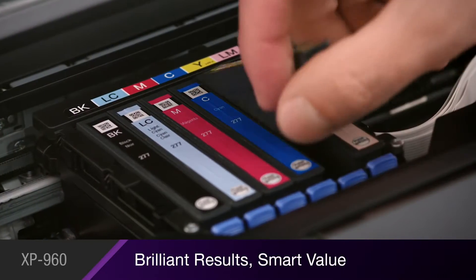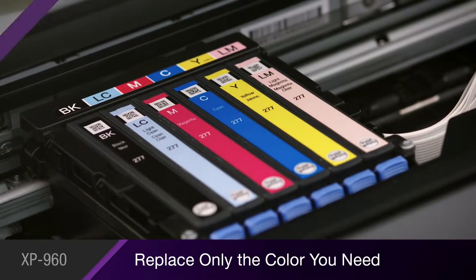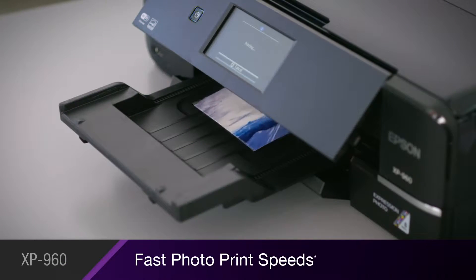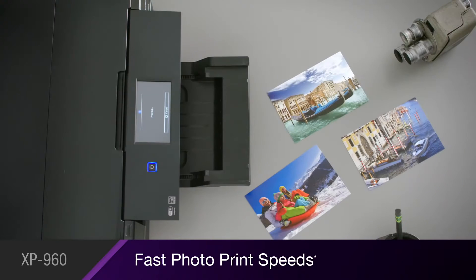Individual ink cartridges make it convenient and affordable to replace only the color you need. It delivers high quality at high speed, producing borderless 4x6 photos in as quickly as 11 seconds.